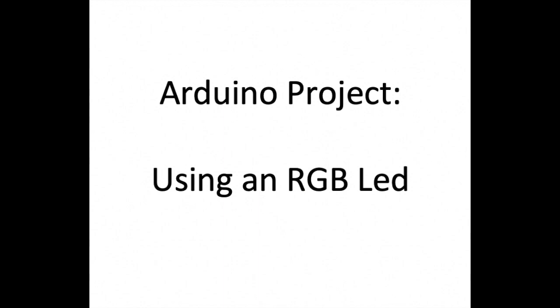Today's project is an Arduino project using a 4-pin RGB LED. If you like this video, feel free to give it a thumbs up and also feel free to subscribe to the channel, as we will be uploading more videos on Arduino projects. So let's get started.